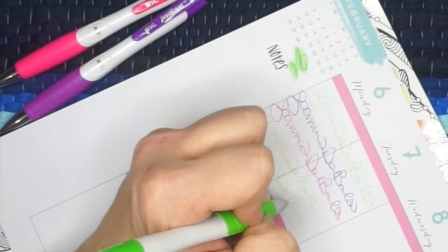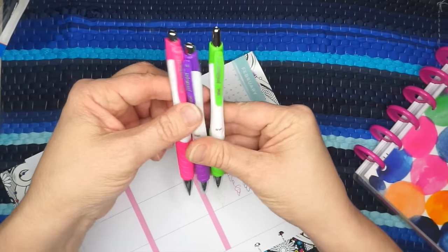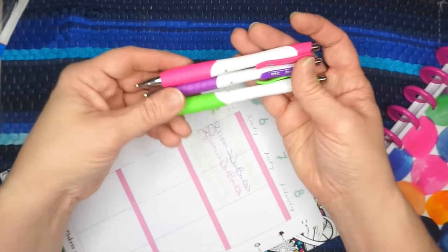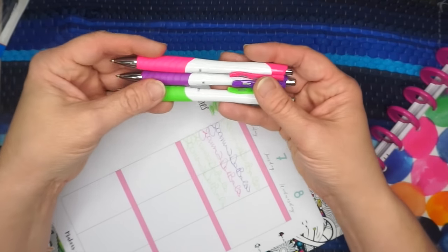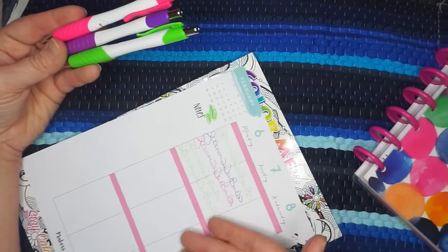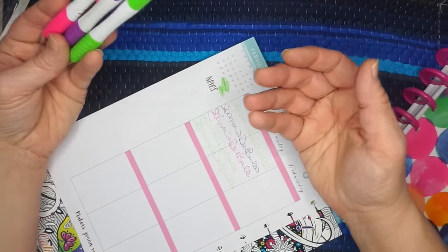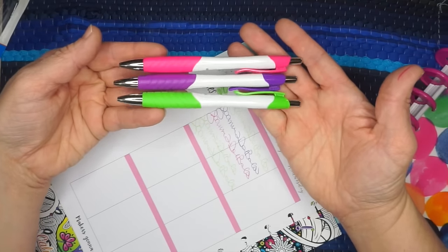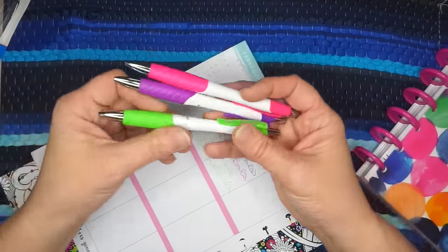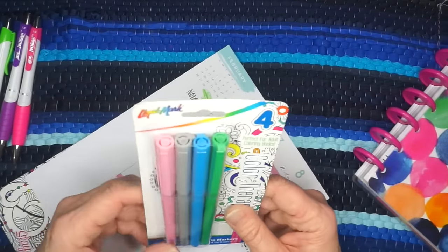The green one seems to have a little bit of a catch to it, but it's getting better as it goes along. All in all, I think the green issue is probably just a fluke with this pack. I would definitely buy these again — I love the pink and the purple, nice smooth writing. As far as a rating, I'd give these a seven and a half or eight out of ten, mainly because the green one felt a little off.